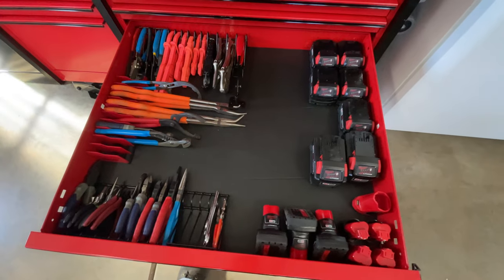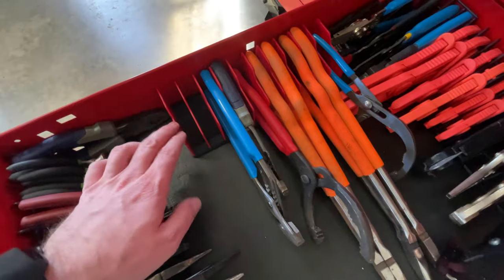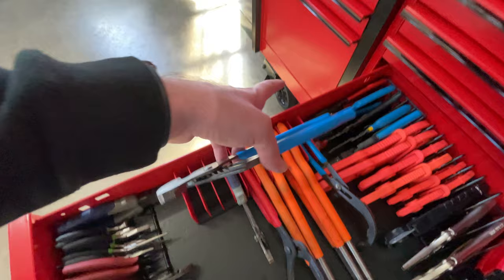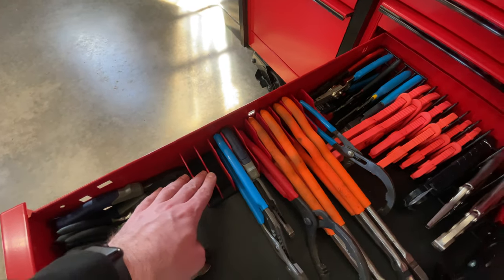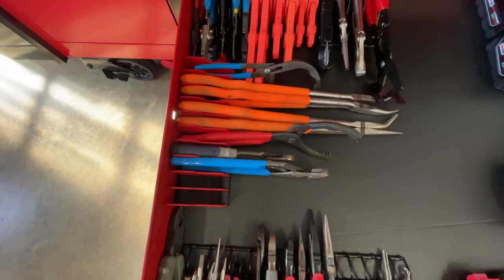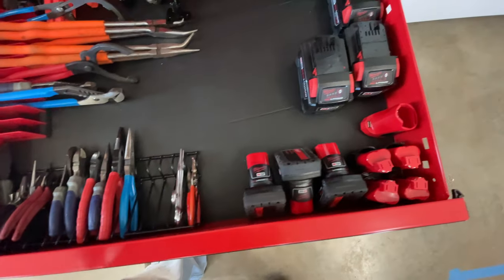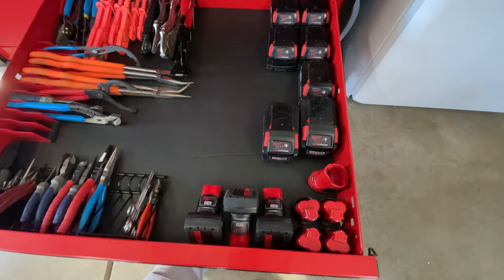Moving on — this is the plier and battery drawer. I used the Tekton plier holders, leaving one slot, cutting two out, and leaving the far one — same as what I used in the power tools drawer. I have various pliers in the back, longer stuff, frequently used stuff up front, and then various batteries — M12 and M18 batteries — with some extra space for more pliers or batteries.